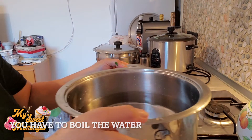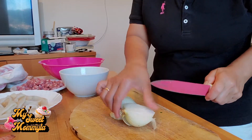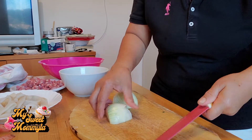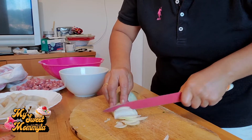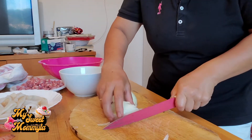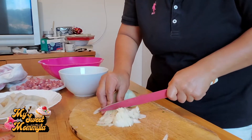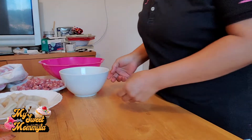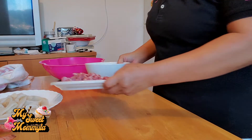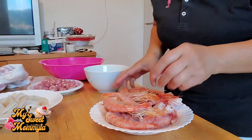Magsigang naman po tayo ng tubig. Okay, simulan po natin — gayat lang ang sibuyas. Ayan naman po ang ating sausage — lagay na rin. At ipapakita ko sa inyo kung paano maglinis ng hipon.